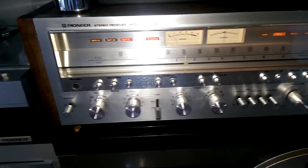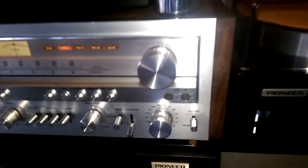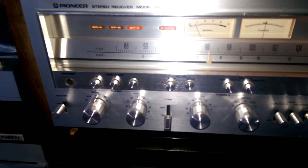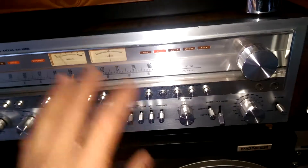This is the Pioneer SX-1050, a device with soul. I don't know why it sounds so well, I don't have any idea. Comparing it with everything I have, this is something I cannot explain why it sounds so good. It has no antenna connected right now, it tunes just like that, no antenna at all.